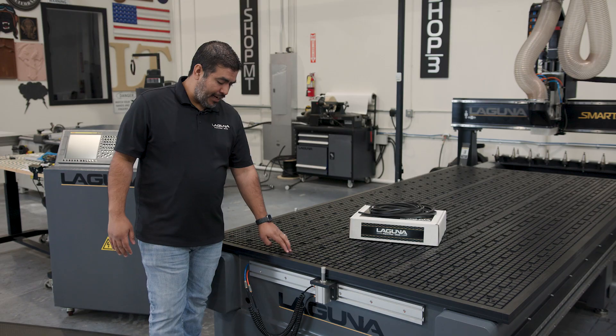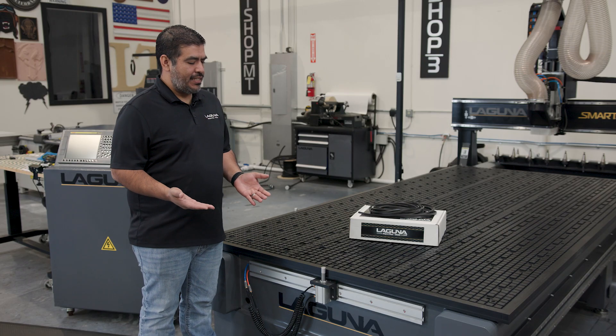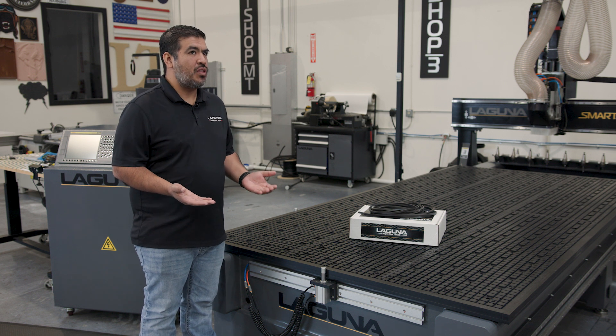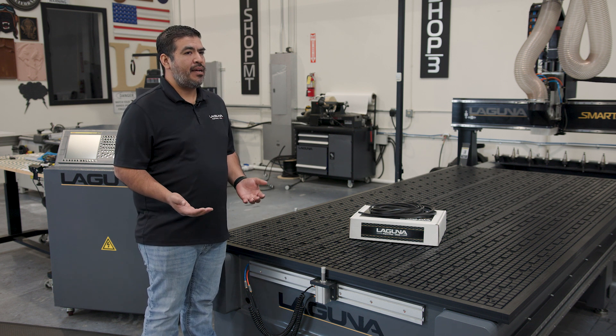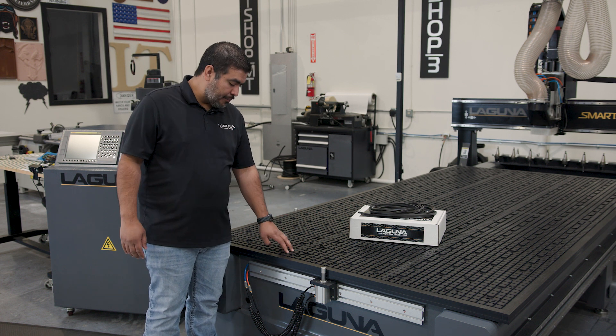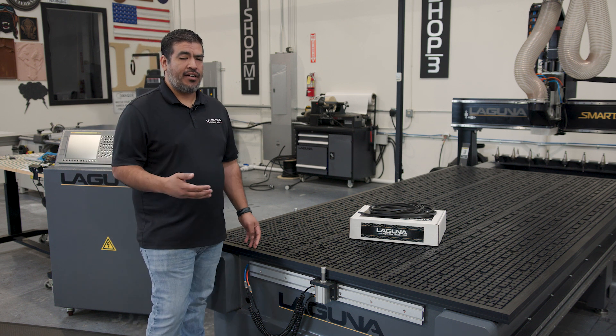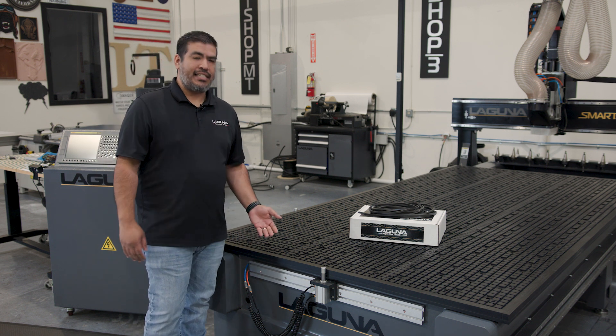Ideally, the proper gasket would be about a sixteenth proud of the table. Anytime it gets too thin, there could be a possibility of a leak underneath the MDF surface. So what I recommend is anytime you fly cut your spoil board or you flip it over, check your gasket.